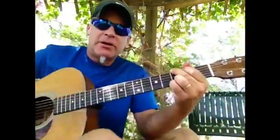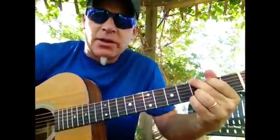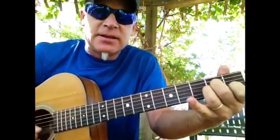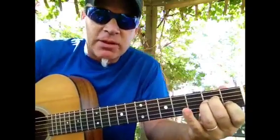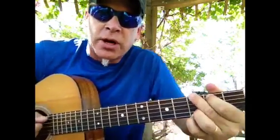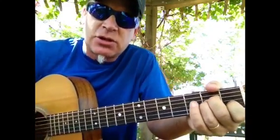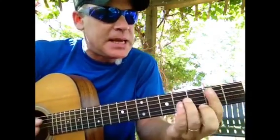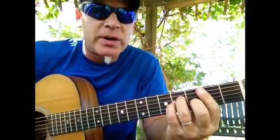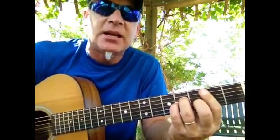Alrighty, continuing on with the Nashville Numbering System. We're going to switch keys now to the key of G. Remember, the one chord is always major. The two chord — we're going to go up a whole step, which is A. The two chord is always minor, so A minor is the two chord in the key of G. We're going to go up a whole step to B, and the three chords in the key are always minor, so B minor is the three chord in the key of G.